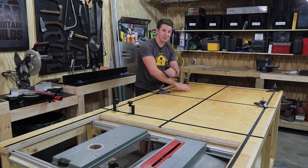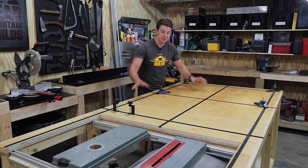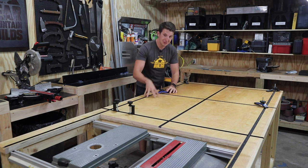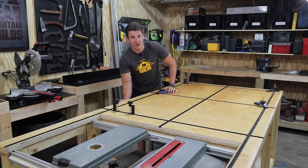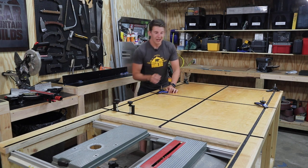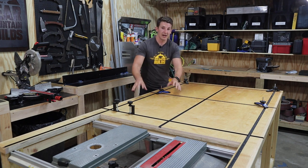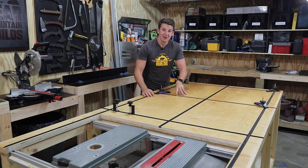I built this assembly slash outfeed table a couple months back and I gotta say I've loved having it in the shop — it's been super useful. Part of my original design was to put some drawers in down here for a little extra storage. However, the price of wood got ridiculous for a while so I decided to push this back. Now the price of wood is down, life's good, and it's time to build some drawers.